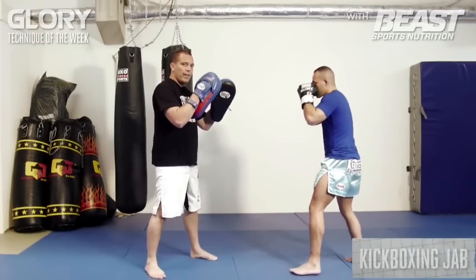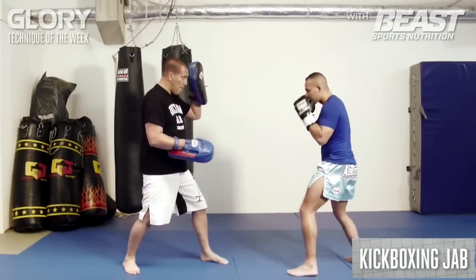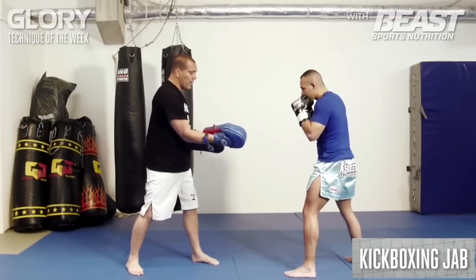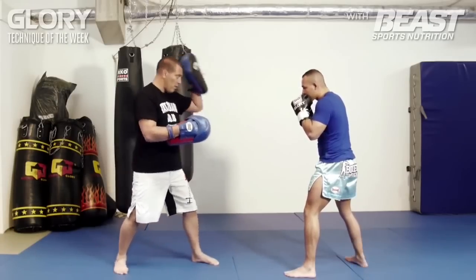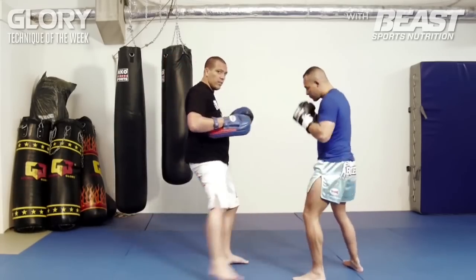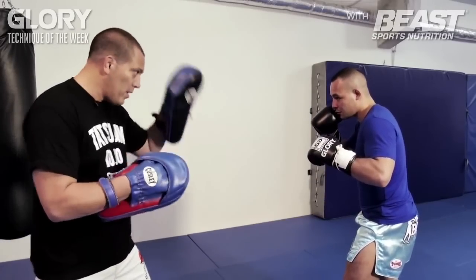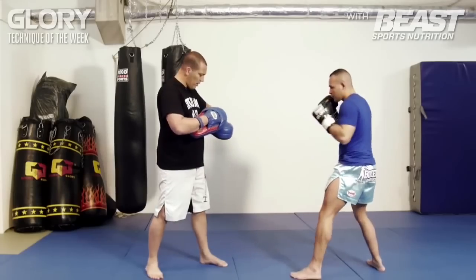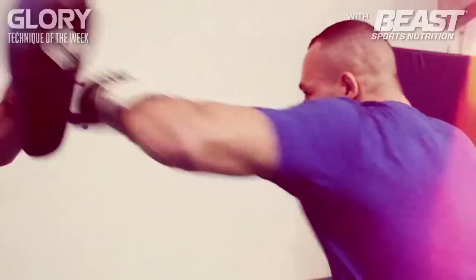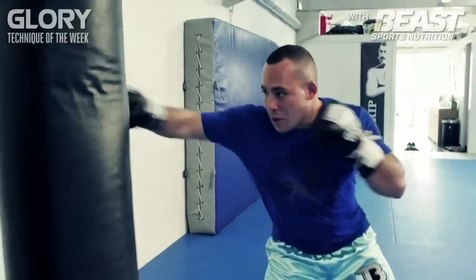So for kickboxing, stand a little bit more upright and you can give the jab like that. You step in and you step back again, so you're on time. If I want to give him a low kick, he's on time to block it. It goes fast as well — you measure the distance, it's a fast jab. You hit him with the front of the knuckles. You can do a double jab, just go and move away, keep the guy busy and measure the distance at the same time.